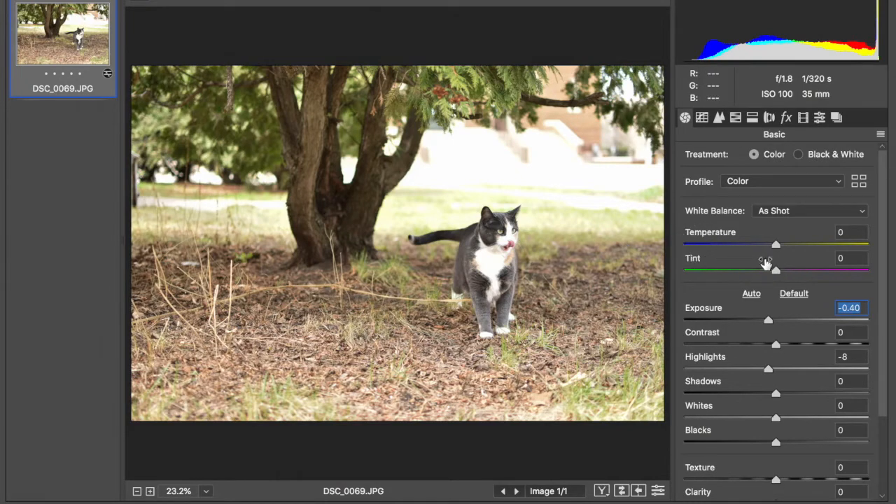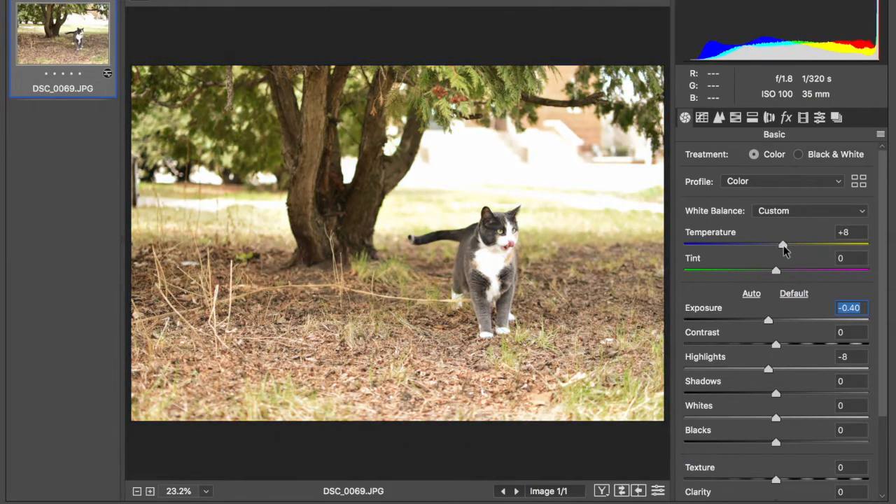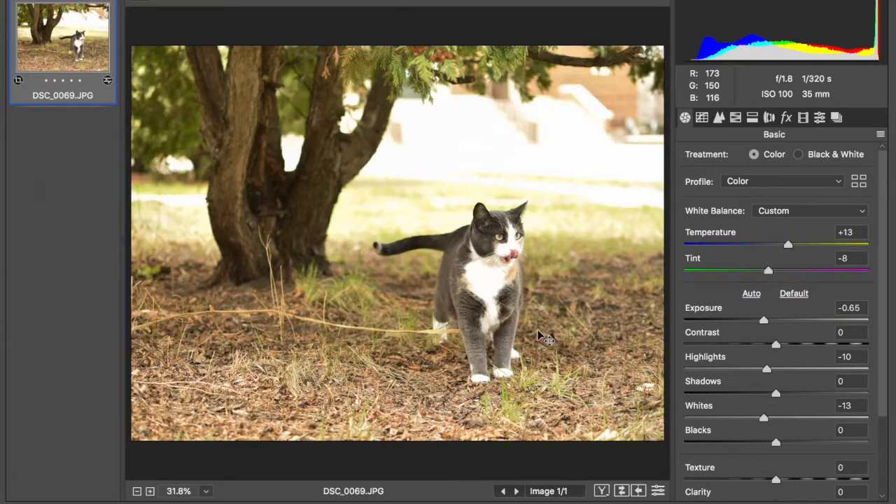The next thing I like to do is adjust the temperature — that's the warm or coolness of a photo. If you drag it one way it gets super cold, the other way super warm. I always like to just warm it up a touch. This photo has lots of greens in it, so I really want to make those pop — I'm going to drag the tint up into the greens a little bit. And I really want to focus in on her face, so I'm going to crop this in a little bit.